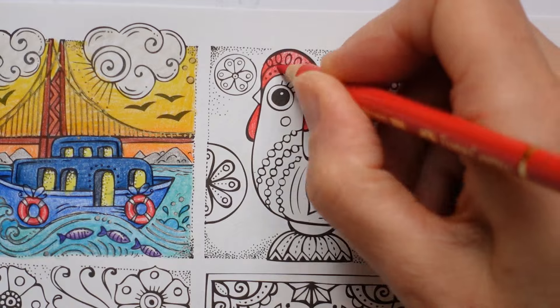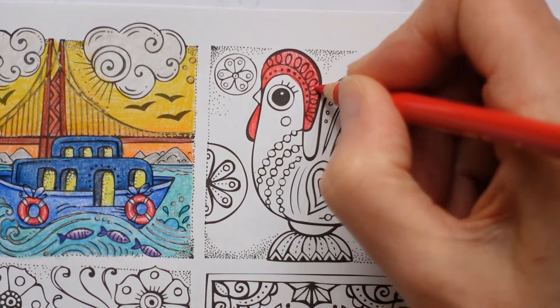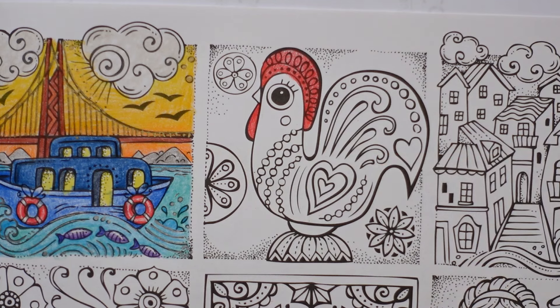I can't remember the eye - we've got this bit around the eye, I might leave that white. I'm not sure, I'll have a think as I go. I also haven't written down what colour the beak is.